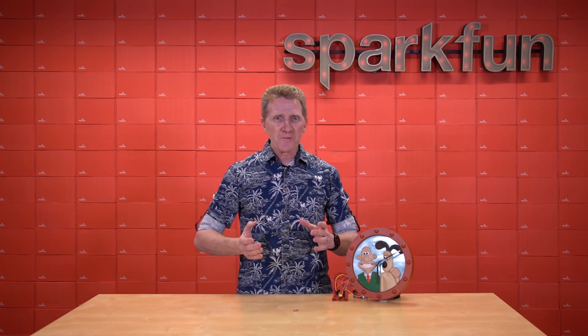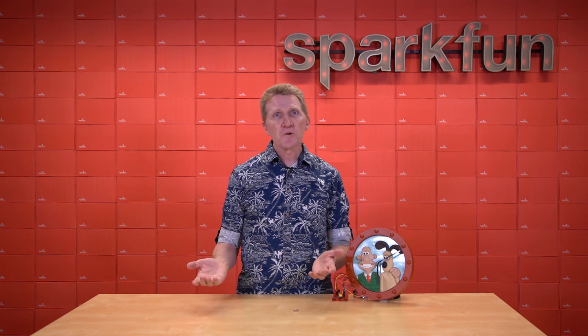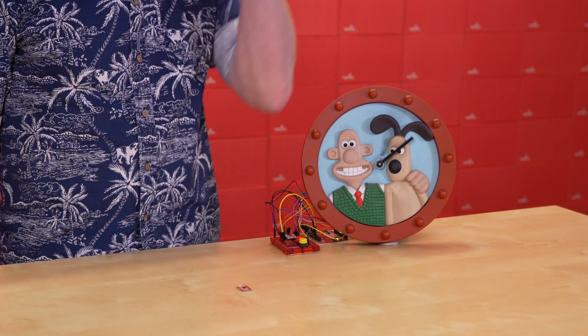Or maybe you need a prop for your Cher impersonation for the upcoming company talent show, which of course you're going to win again this year. If I could turn back time.